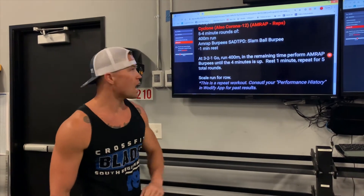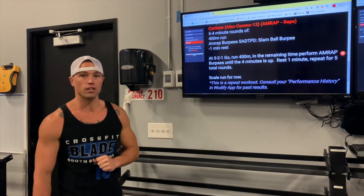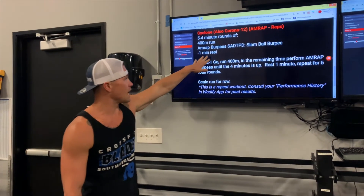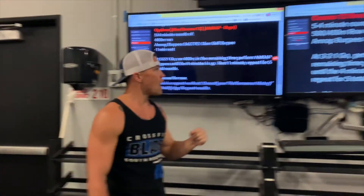We're going to do a 400 meter run, and in the remaining time you're going to do AMRAP burpees. Seated adaptive athletes are going to do slam ball burpees in that remaining time. So if the 400 meter run takes you two minutes, you'll do two minutes of burpees or slam balls. Then everyone has a one minute mandatory rest.